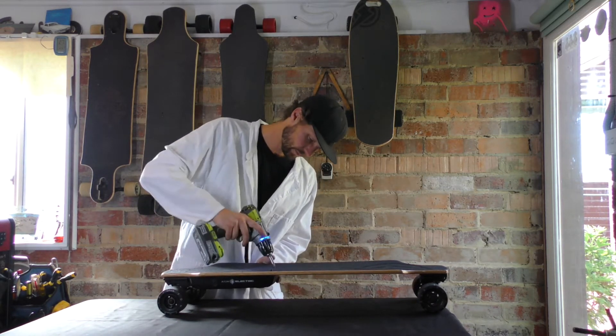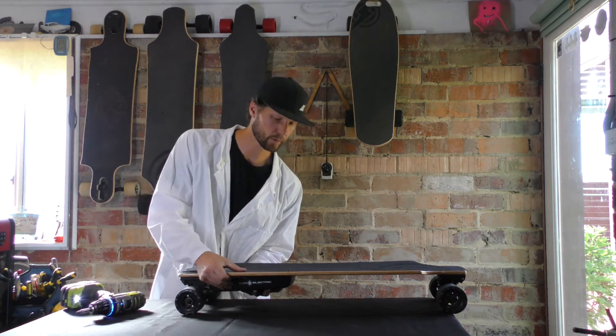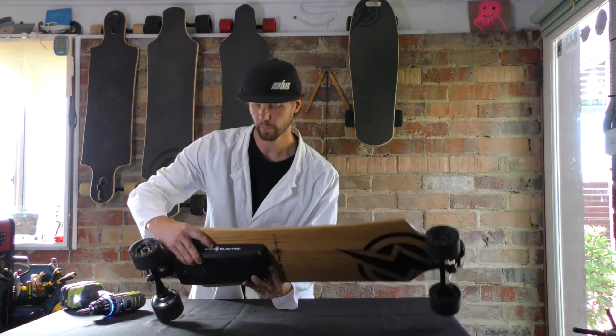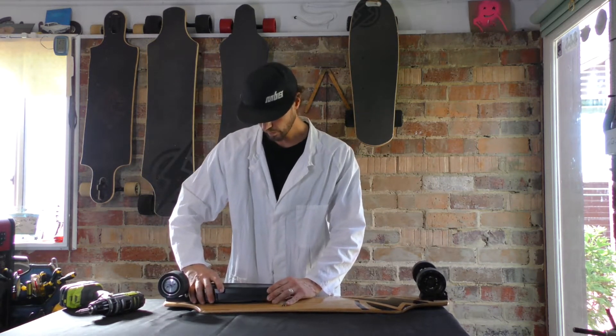So once again, six screws. And then I just allow that to drop down, or hold it a little bit — maybe flip your board over. And then you'll be able to just lift your battery box off.